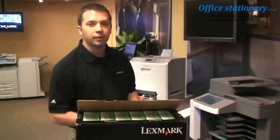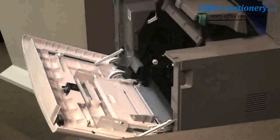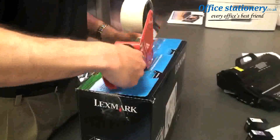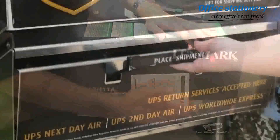Let me show you how quick and easy it is for you to return your used Lexmark toner cartridge back to Lexmark for recycling. First, take the cartridge out of the device, use the box and packing material that the cartridge came in for repackaging, seal the box with packing tape, attach the return label, and mail the package.